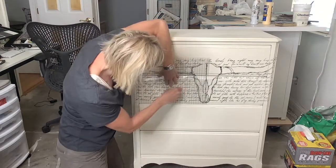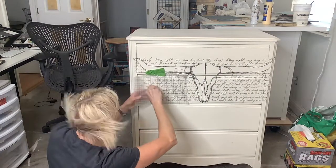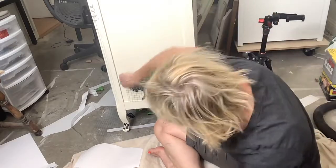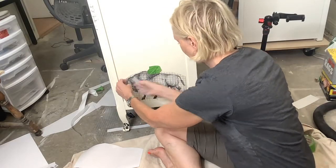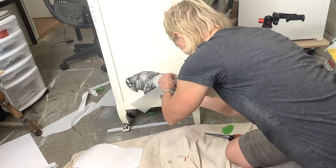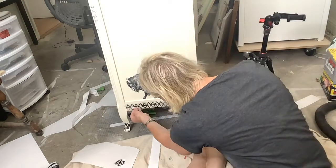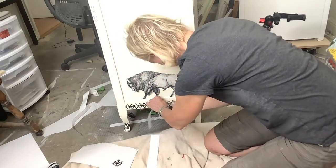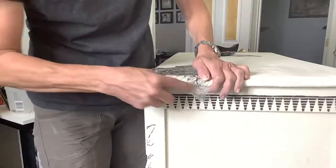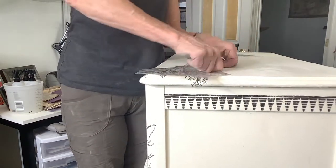Remove the backing when you are ready. Starting at one end, work your way across with the burnishing stick. Gently pull up the plastic to see how you're doing, and you will be done. I added a buffalo to the side, repeating the process of taping in place and working from one end to the other. When you're finished with the transfer, run your fingers over it to make sure it's adhered. Because all of the IOD transfers come with so many beautiful options, I wanted to take advantage of all of the pieces I could. I added trim, pieces to the top, and even some cactus.